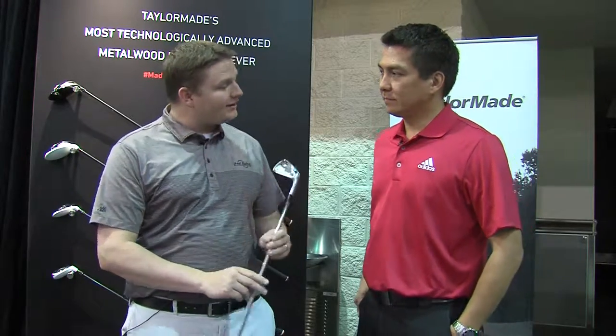Hi, this is Tyler from Second Swing Golf at the 2015 PGA Show, looking at the new RSI TP iron from TaylorMade Golf. We're lucky enough to have with us Tomo from TaylorMade to tell us a little bit about it.